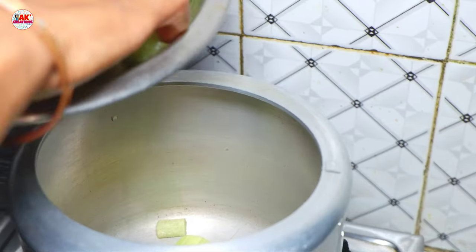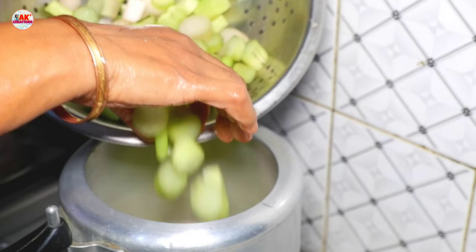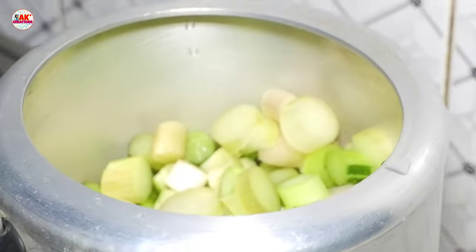It is very tasty, but it is not very tasty. It is very tasty, and here is the cooking.